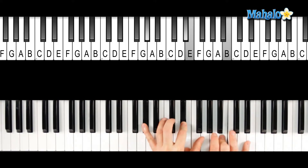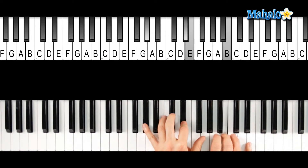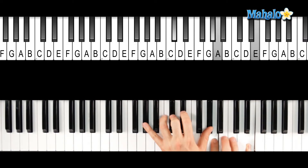Now if you go up a 4th, you have the A major 7, and it's just kind of nice to go back and forth between these two chords. It gives a nice sound, and if you play like the notes from an E major scale, it can be quite nice.